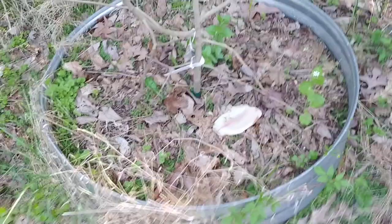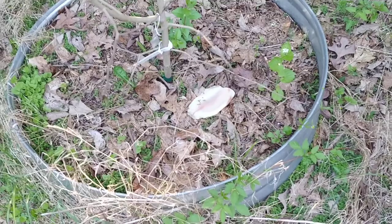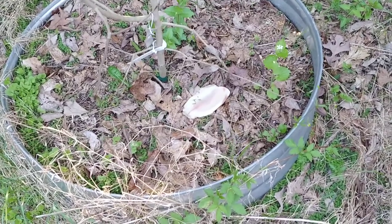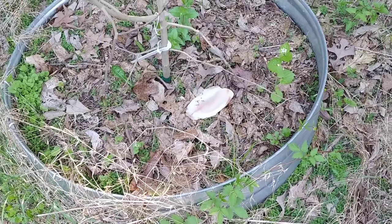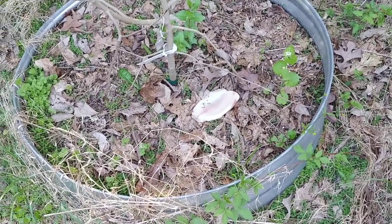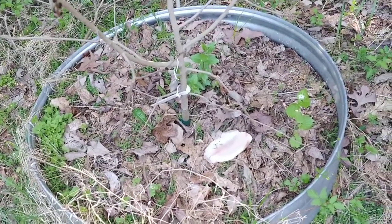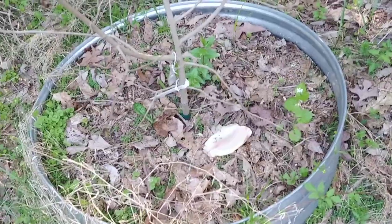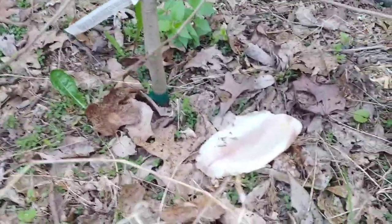I'll come out here tomorrow and make sure it's still there. If it's not, I'll put another one down. If it gets taken twice, then whatever animal is getting it thinks there's an all-you-can-eat buffet, and I'll figure out another way to do it. But last year they stayed there just fine.